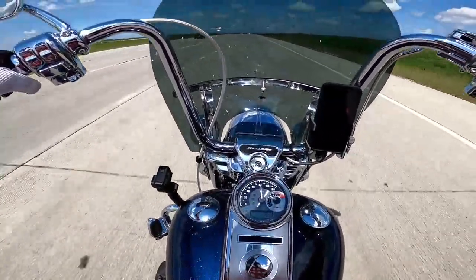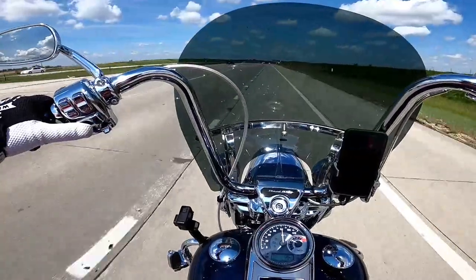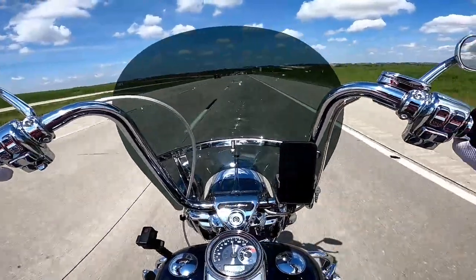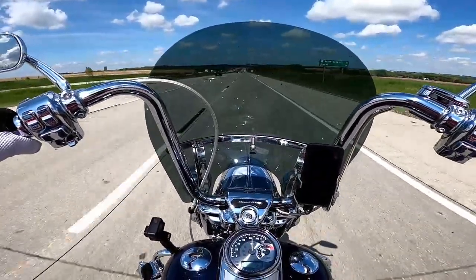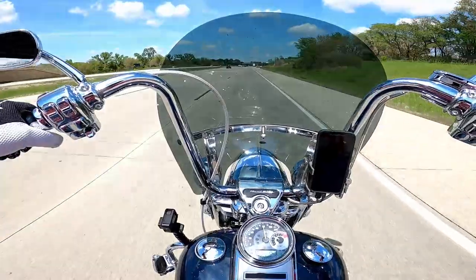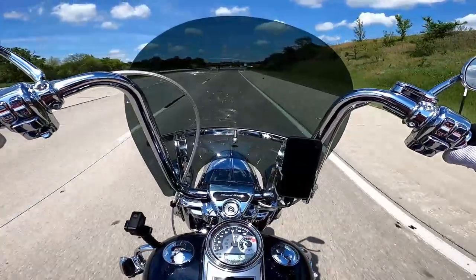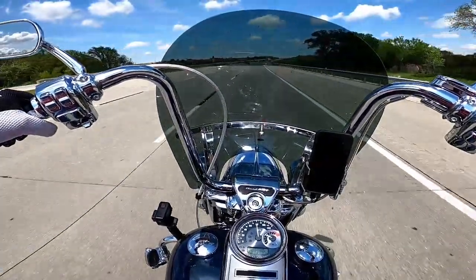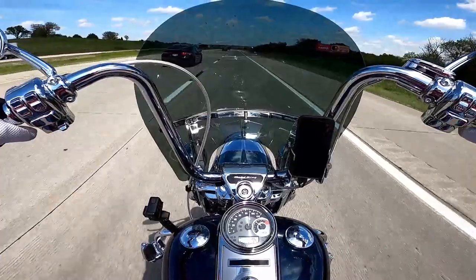At interstate speeds the bike is way more stable. I have to work it more to get it to turn — before I just had to lean, but now I actually have to put input into the handlebars. I don't know if that's because of the recurve or what, but now we need taller handlebars. The windshield is the right height especially with this seat. If I put a lower seat on it would be too tall, but this 20 inch windshield is an inch over stock. The bike is definitely a lot louder, that's for sure.